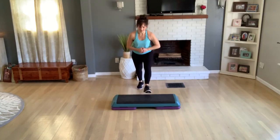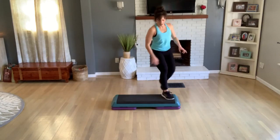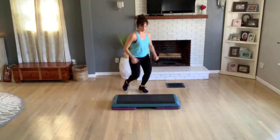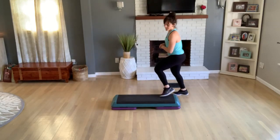Two more here, last one. Knee corner to corner. So I'm going to pull it right from like we're finishing the end of that first pattern. And two more, last one. Turn to step — let's pick it up from here.